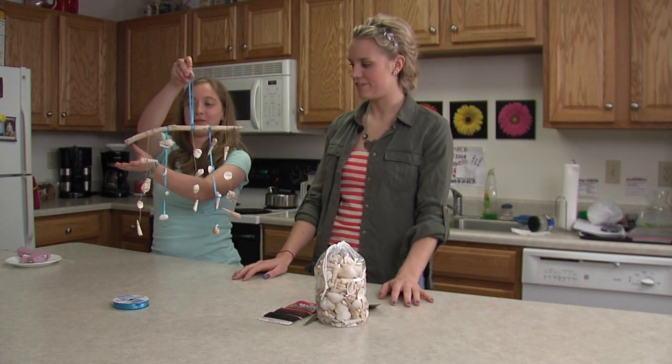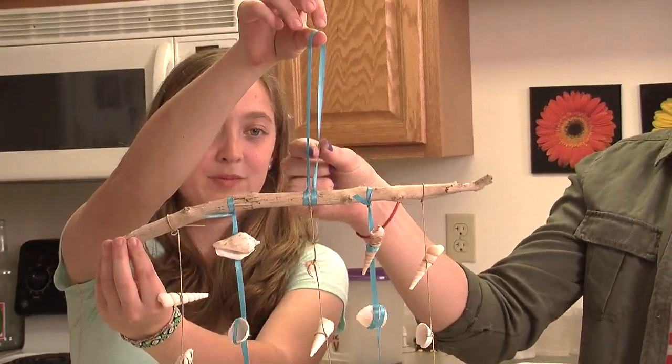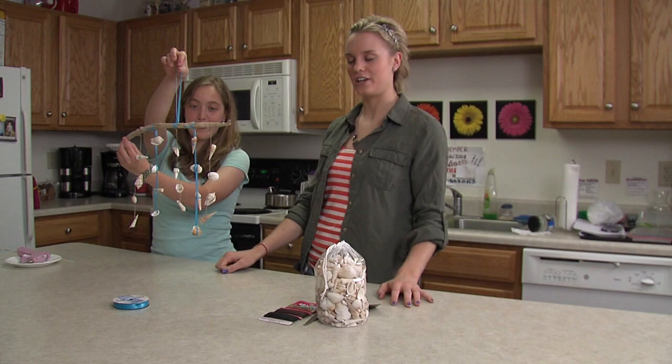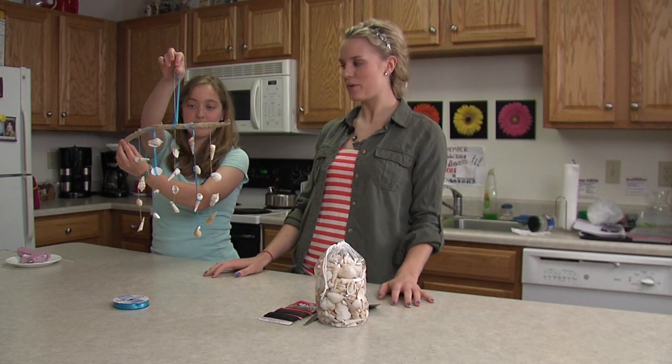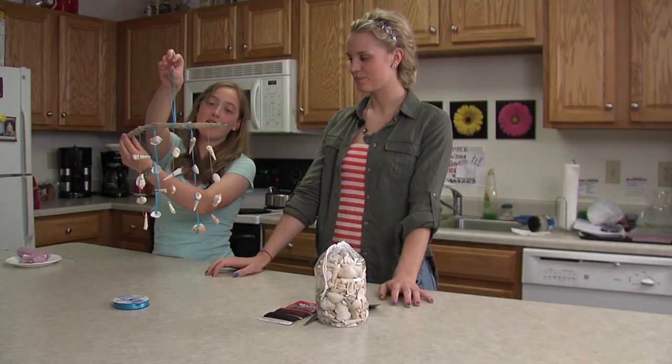Here is our finished wind chime. We added a little string with the ribbon to tie it wherever you want to hang it. You can hang it on your balcony or porch, or even on your wall if you wanted to. There are lots of ways to get creative with this. Thanks for watching this week's episode of College Design with Chelsea Pinterest Project. This was our last Pinterest project, so thanks for watching. We hope you enjoyed it. We'll see you next time. Bye!